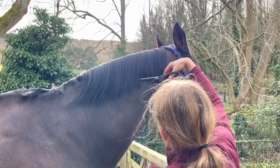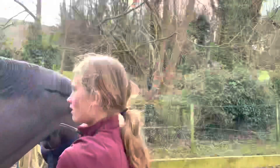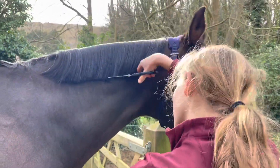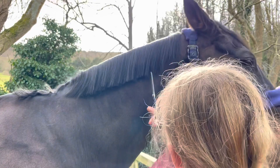Now I'm just going to trim his mane a bit, making it roughly the right length — a bit longer than I actually want, because then I've got to make it look a bit more natural. I'm going to trim his mane upwards like this so that it looks a bit more natural.